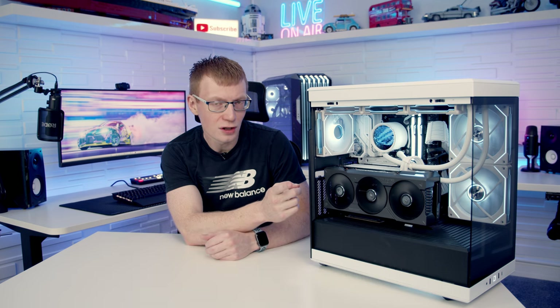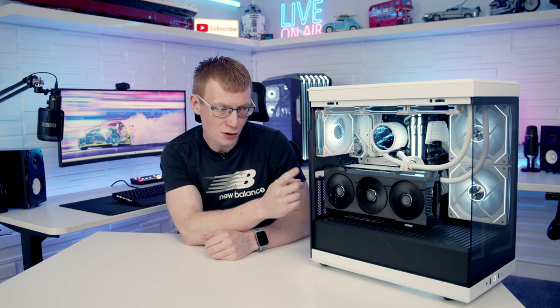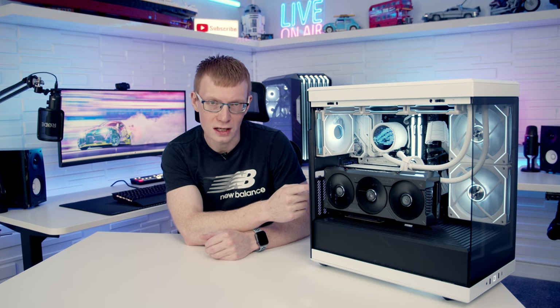It's currently available for pre-order and in the UK it's going to set you back just under £140. So should this be your next case? Stick around to find out.